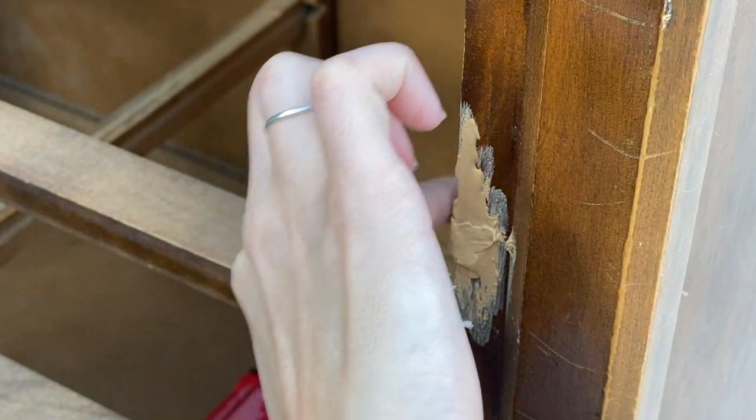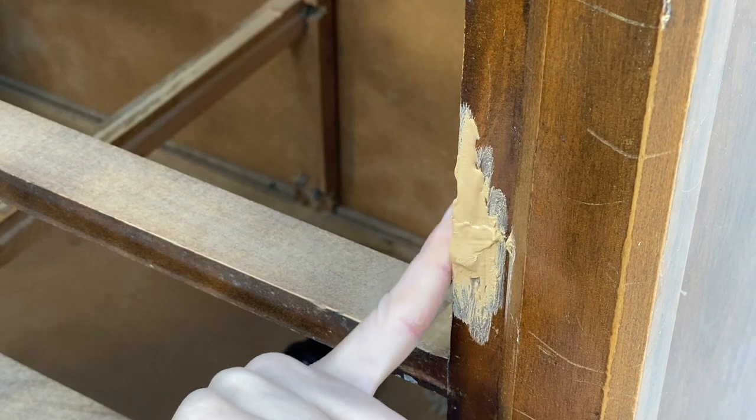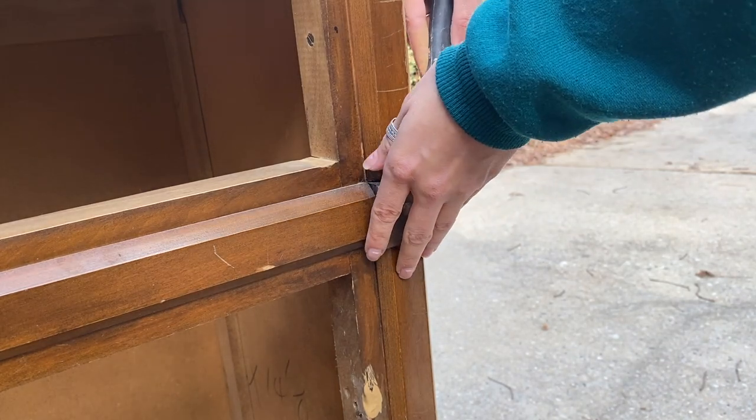When I'm doing repairs like this, I personally like to make sure that whatever I'm using to fill the hole is raised higher than the wood itself. That way, when I go in there to sand, I know that I'm not sanding any deeper than I need to go and I can get it nice and flush with the rest of the wood.